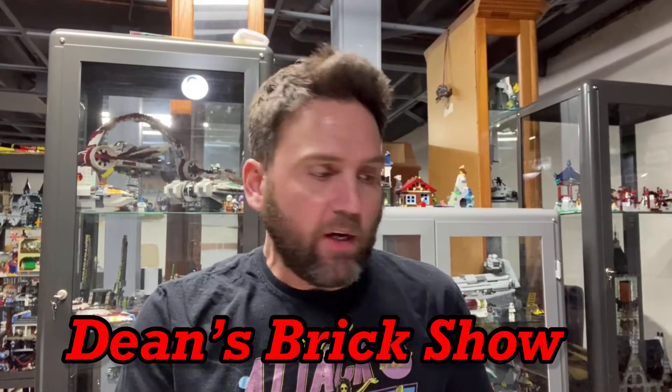Hello there, I am Dean and yes you are watching Dean's Brick Show. Thank you for watching — if you haven't done so already, please hit that subscribe button and also hit that bell so you can be notified of all my future releases. Please share this video, leave a comment, tell me what you think, what you like, what you don't like.